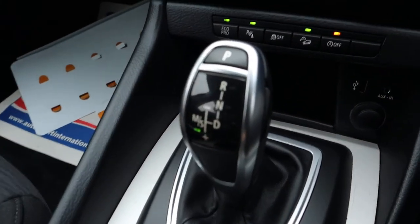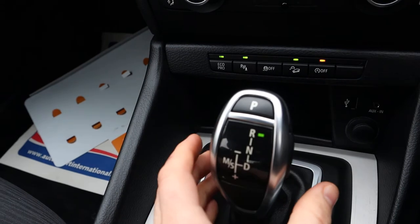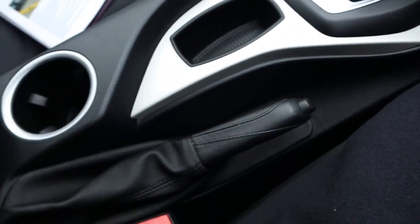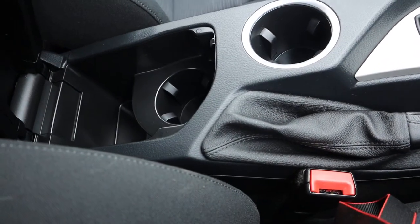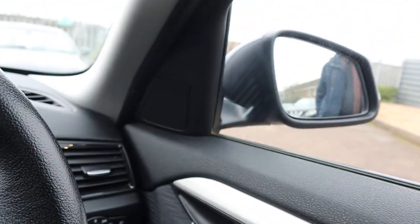Alternatively, shift it over to sport mode, start changing the gears manually, all the way back for reverse, and then you just press the P there to put it in park. At that stage you can put your handbrake on, but park will hold the car for you. You've got a cup holder, centre armrest with another cup holder, multi-function steering wheel, and there's those folding door mirrors.